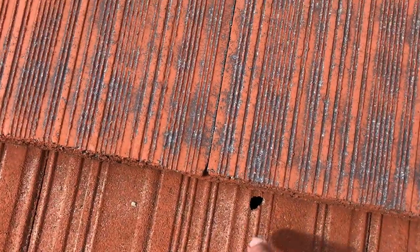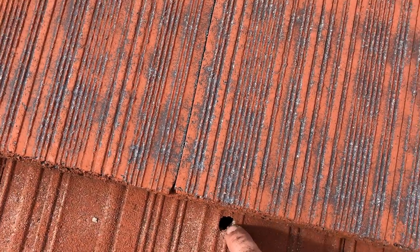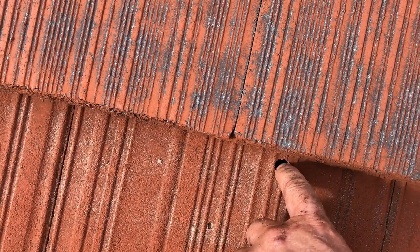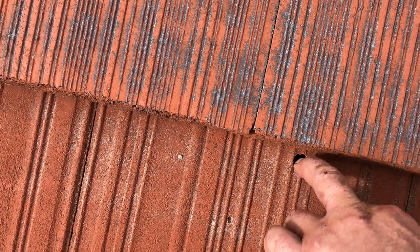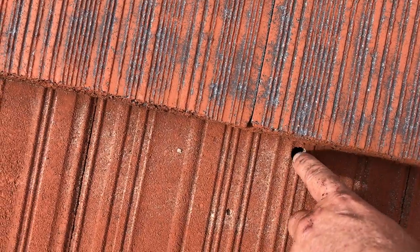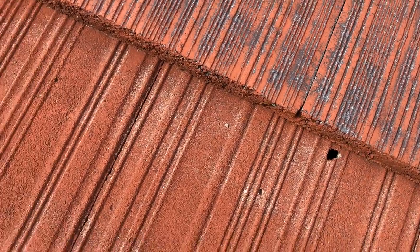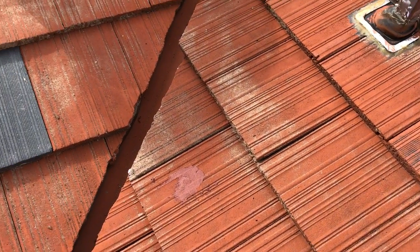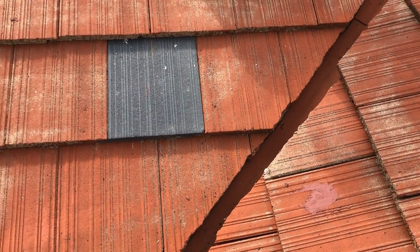I just wanted to point out interesting little things like these old tiles. Over the years there must have been an imperfection and it's just washed out in that little spot and got a little hole in it. So you see lots of things like that, and that's why we get up on roofs and fix them up.